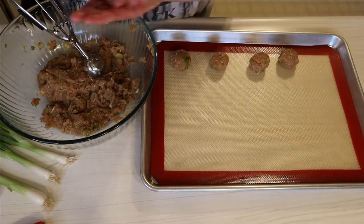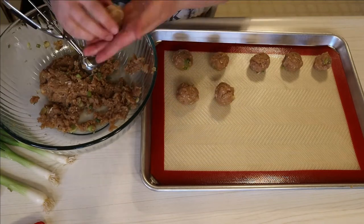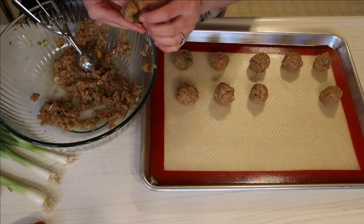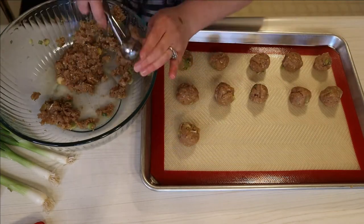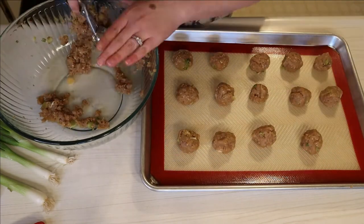Once you have all your meatballs formed and ready to go, these are going into the oven at 400 degrees for about 15 to 18 minutes until they are fully cooked through. I preheated the oven when I started chopping my scallions, so when I was done forming them I could just pop them straight in.